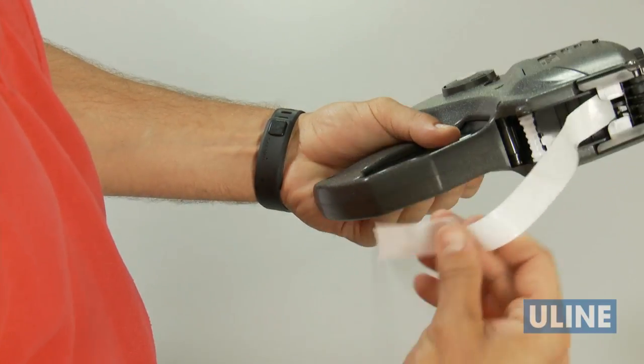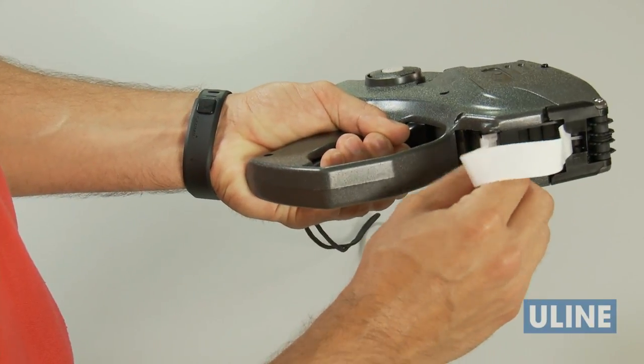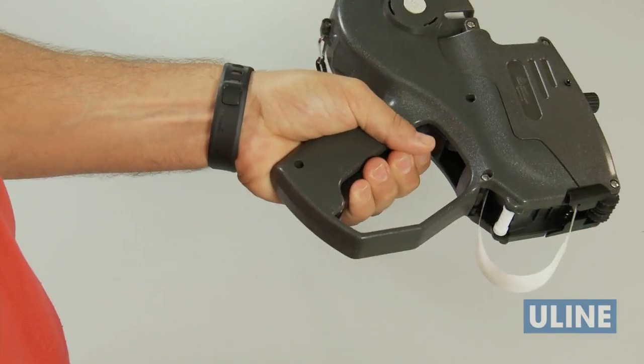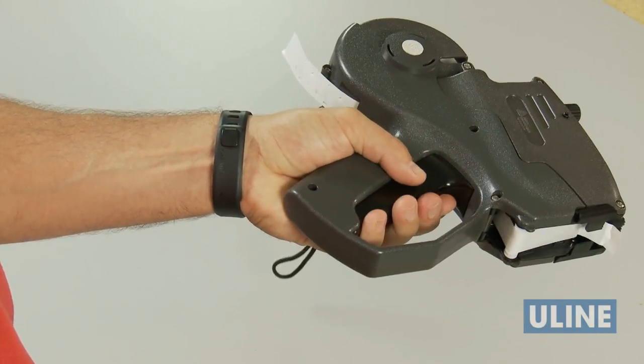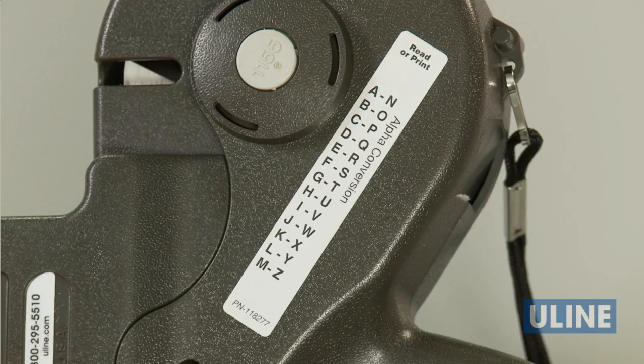Squeeze and hold the trigger and feed the label strip under the roller. Holding the strip in place, squeeze the trigger repeatedly until the label strip feeds through the rear of the gun. Remove any loose labels and you're ready to go. You are now ready to set the character bands.